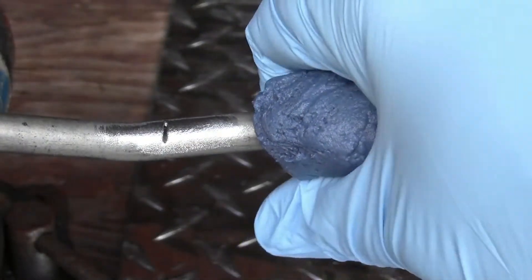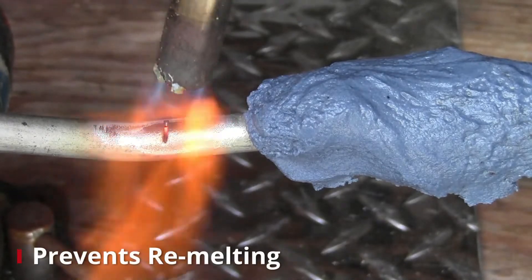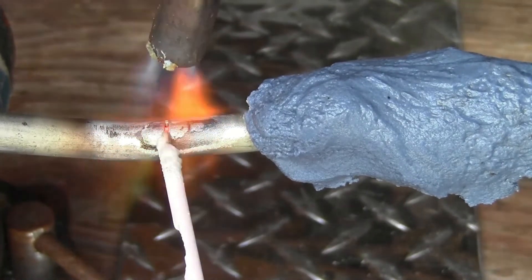Muggy Weld's Heat Freeze Paste protects galvanized metals during the welding process and prevents re-melting of previously soldered areas. It works excellent for automotive repairs and can even be used as a jig in jewelry repair.